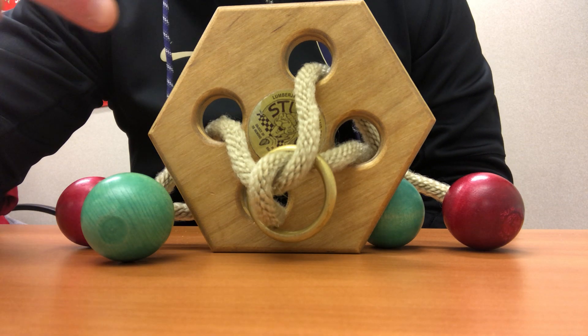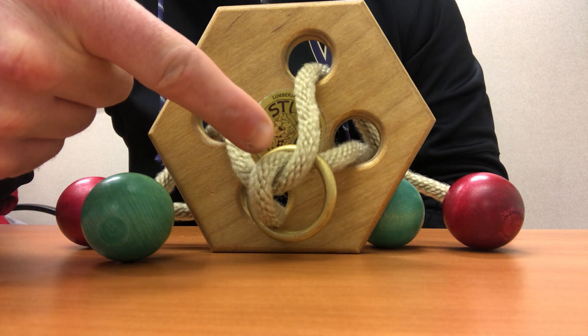Back at it again. How do we get the ring off? Let me show you.